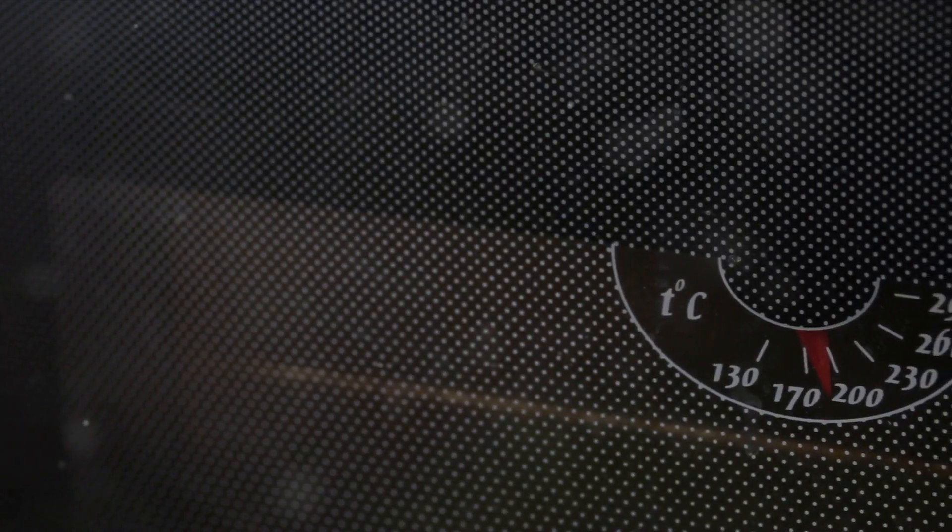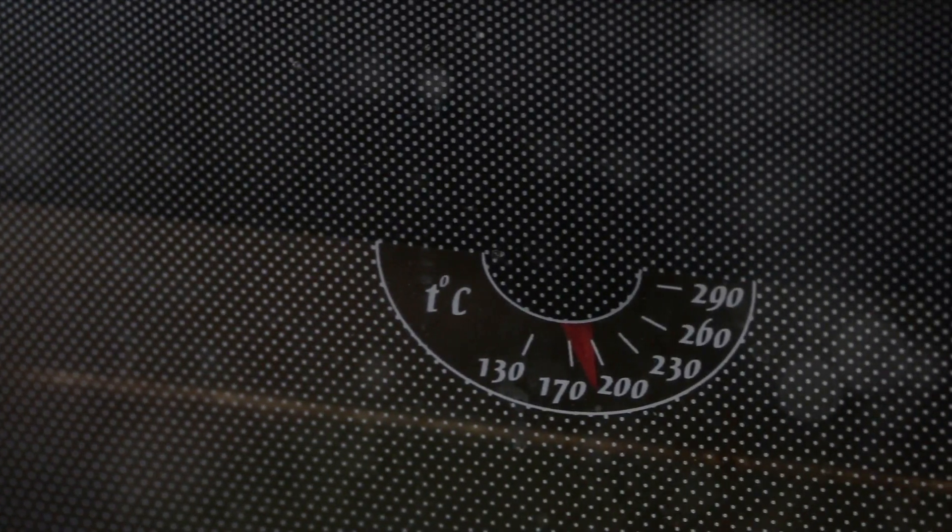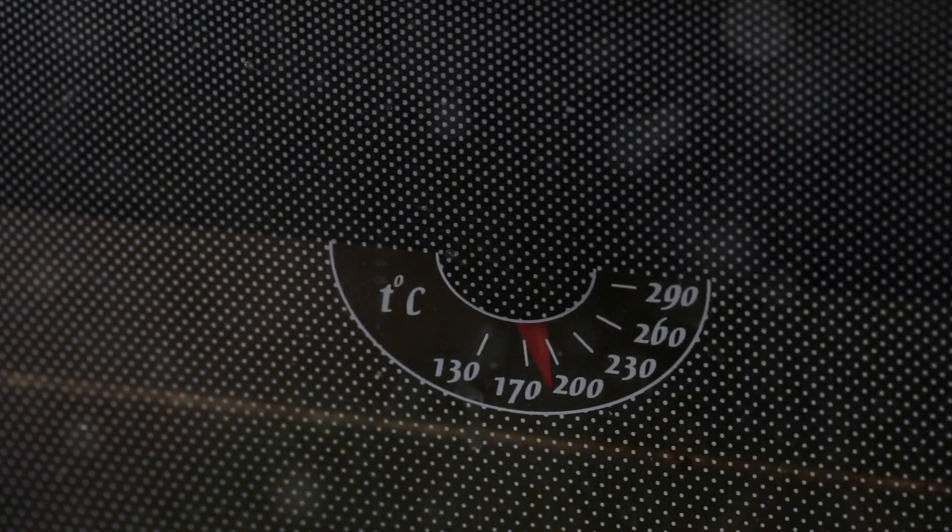Firstly, you'll need to set the oven to a moderate 350 degrees Fahrenheit, 175 degrees Celsius. Simultaneously, prepare a baking pan that measures 8 inches on each side — that's an 8-inch square — by greasing and flouring it, or alternatively, lining it with parchment paper.